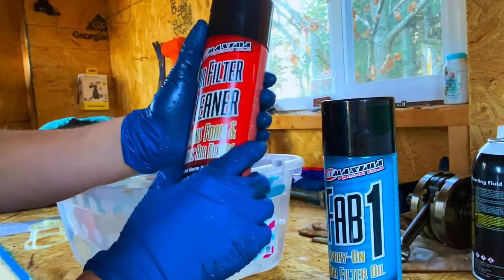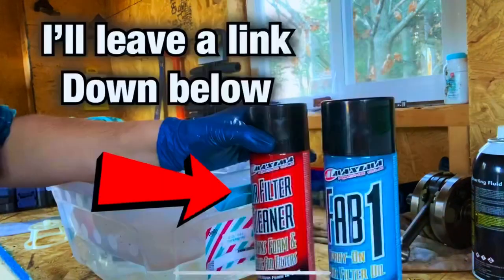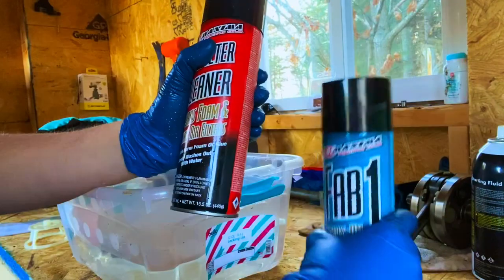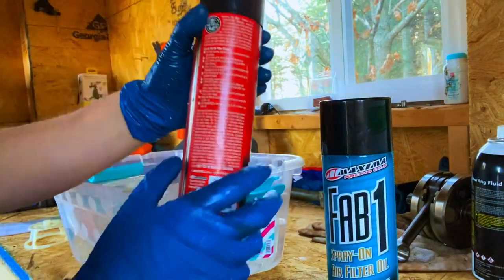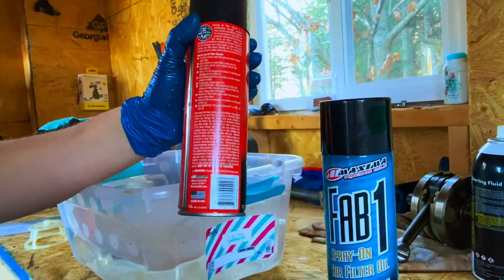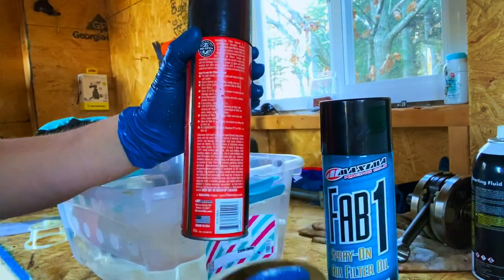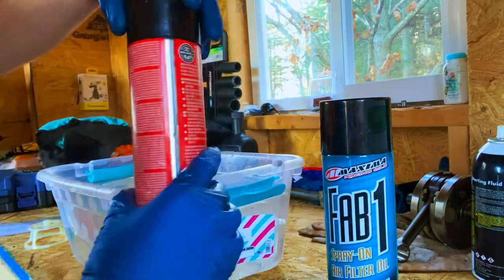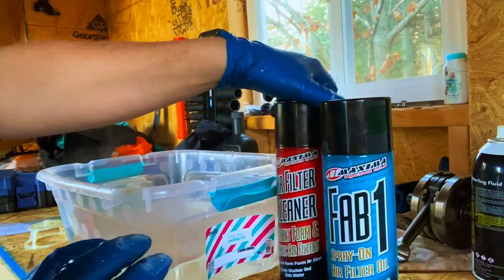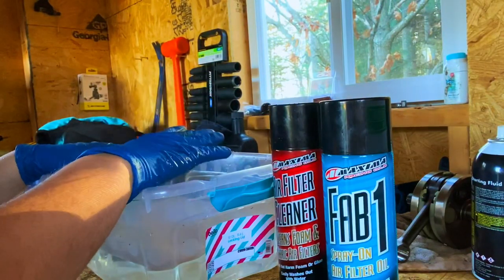Today I'm trying out this Maxima Racing filter cleaner and oil. What you're going to want to do — it recommends you wash this out first, then apply the cleaner onto the air filter, rub it in, allow 60 seconds for it to work in, and then go ahead and start rubbing it out after those 60 seconds. It does recommend you use warm water for the whole process.